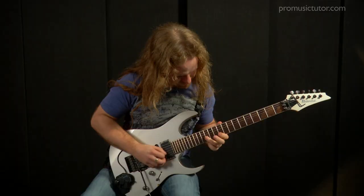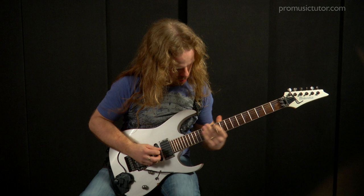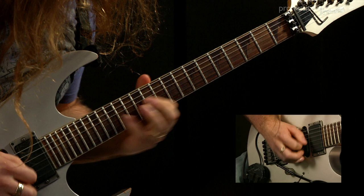As you get into the end solos, the technique becomes a much higher level — there are more challenges, faster changes, and longer sequences. So whether you want to just make a few notes sound vicious, or you want to play a lick that takes everybody's head off because it's a technical level that dazzles people, it's all there.